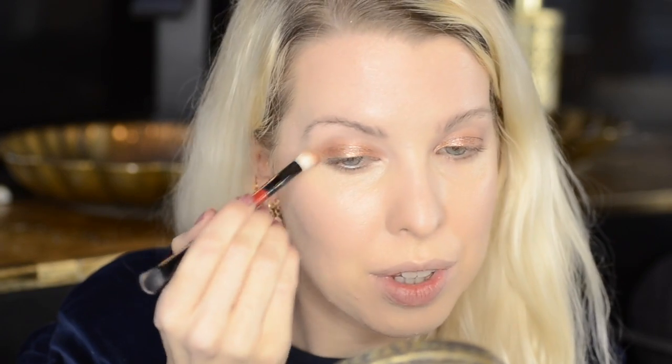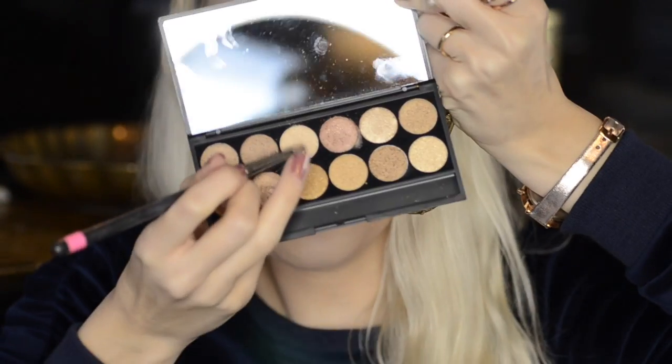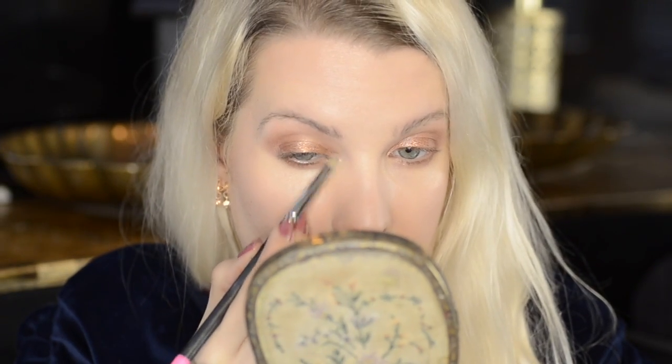Just using a bit more of a blending brush through the crease to soften that down. Then I'll use a little bit of the same shade underneath the eye. I want to keep this look simple but I will go in with a little bit of that goldy shade on the inside of the eye. I'm going to try the Dip It Sleek eyeliner for the first time — I haven't even broken the seal!